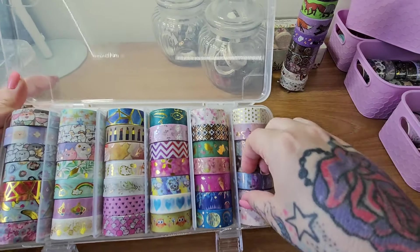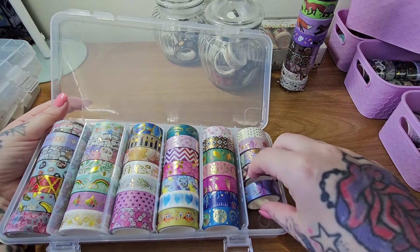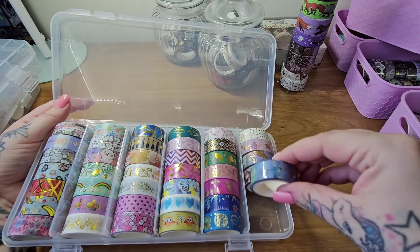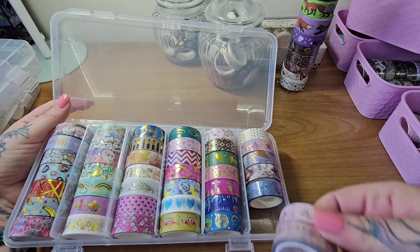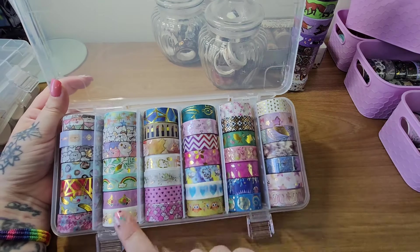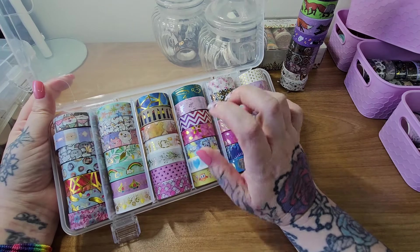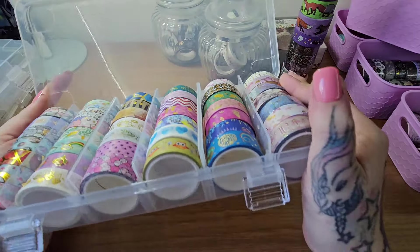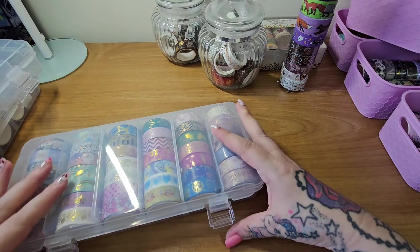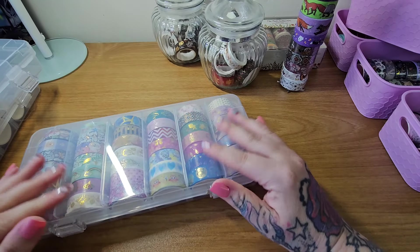That one shouldn't be in there because it's brand new and sealed — usually when they're sealed it's a small shop. I've kept some of the Amazon ones because of the foil and how much you get makes a difference; I want to make sure I've got enough for the border and a little bit of sectioning. So that's some of the washi tape. I did get rid of a lot and gave them away.